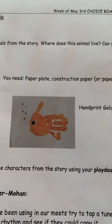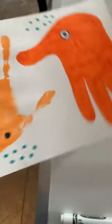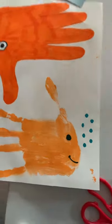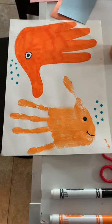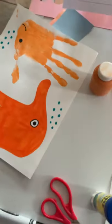First of all, we're going to start with the goldfish. All it is is a handprint, which is really cute. What I did was I had some orange paint at home, so I just painted my hand with the orange paint. I used a paintbrush, or you could dip it in paint, put it down, and then I just added the eyes.